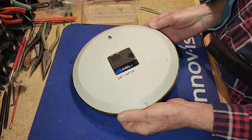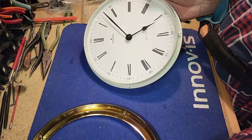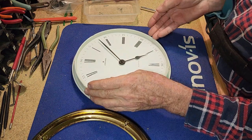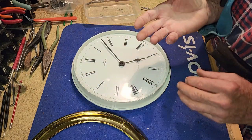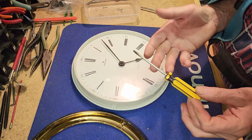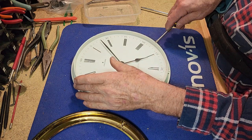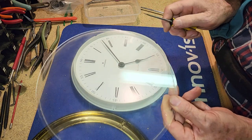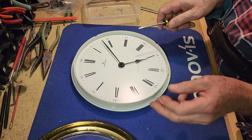The screws are out. It should separate fairly easily — there we go. It's only a plastic housing and the dial glass. I am being very careful not to move my shoulder; my shoulder is still in the sling. Now that is glass — a little bit better quality than your average Chinese movement.